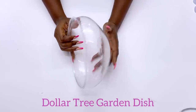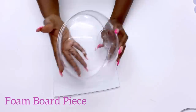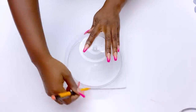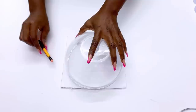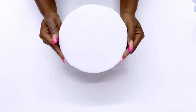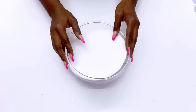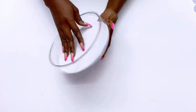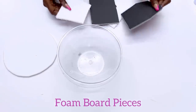I'll be starting off today's DIY video with a Dollar Tree garden dish. I will make a round circle that I will be able to put inside the dish, and I'm also going to be filling it up to make sure that there won't be space under the shape. I'll be filling it up with foam board cut out pieces.